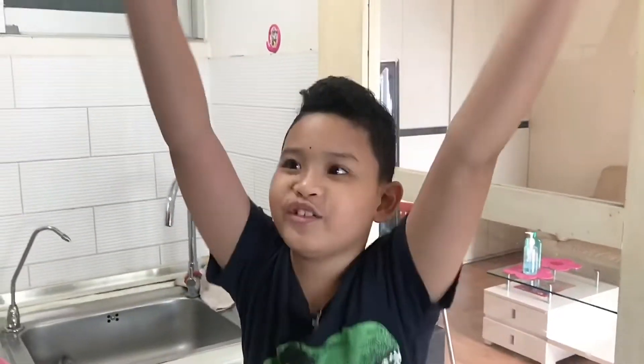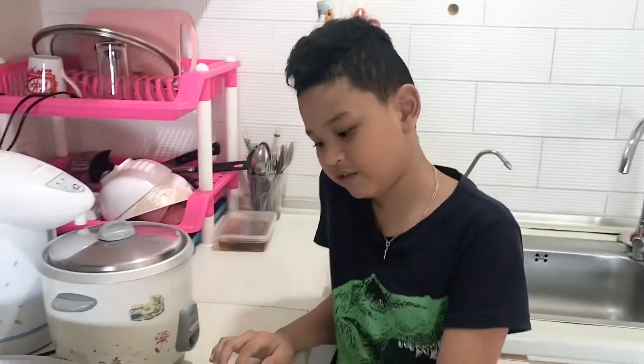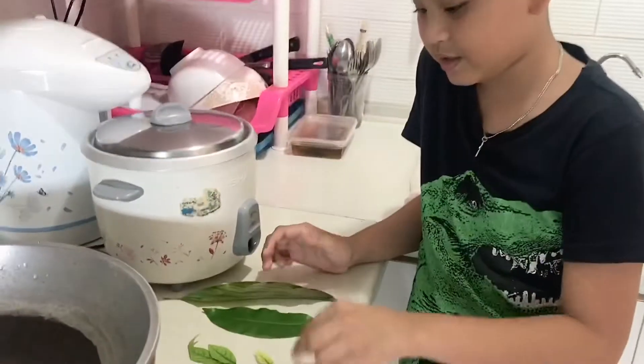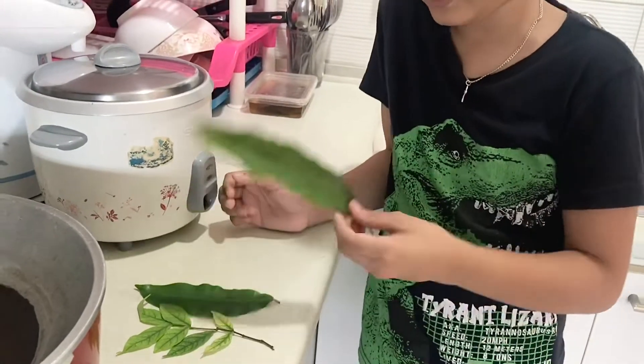We're going to try different techniques so we can have the skeleton leaves done tomorrow. We got different leaves now: big chungus leaf, mini leaves, sloppy leaf, and beach leaf.